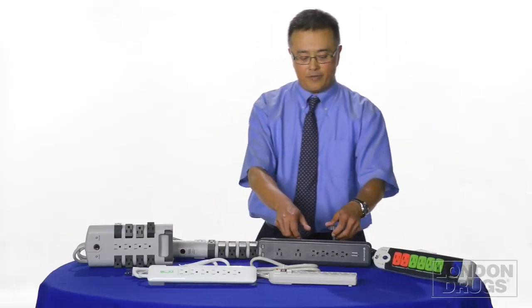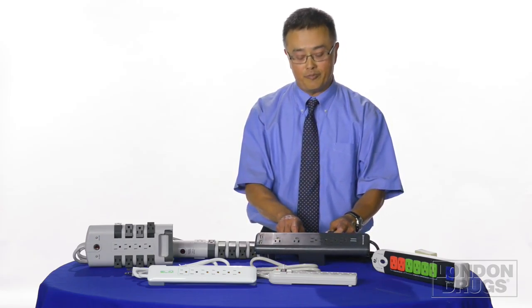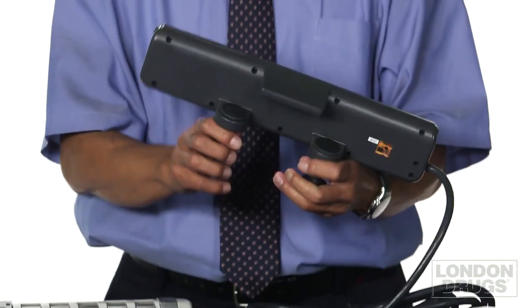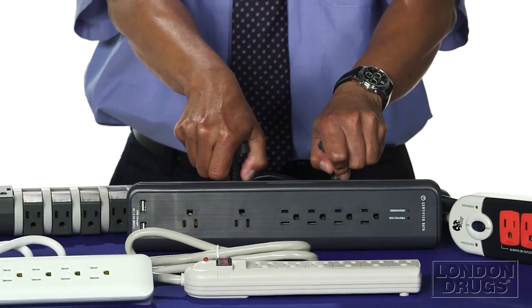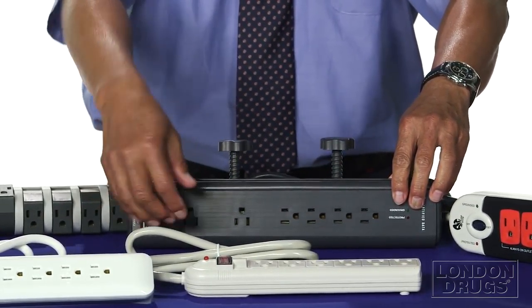This is a Certified Data desktop power bar with surge protection built in. It has a clamp that attaches to your work desk or workbench and allows you to plug in your devices close by.